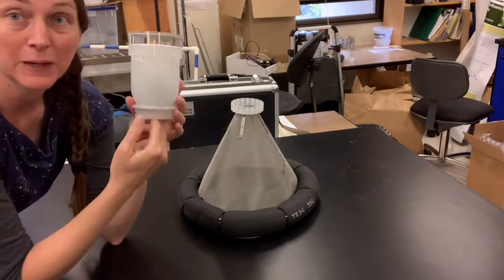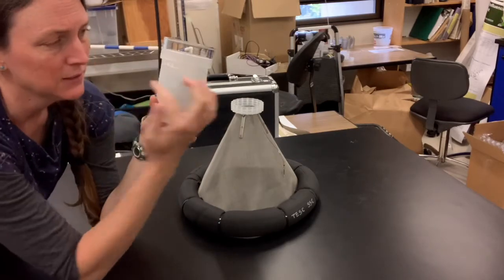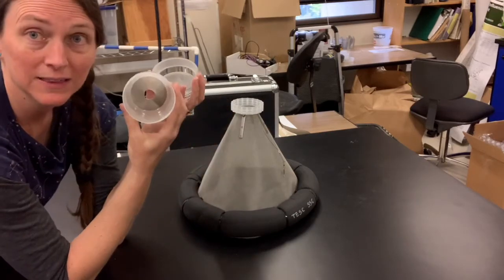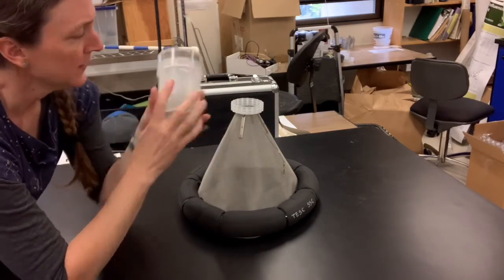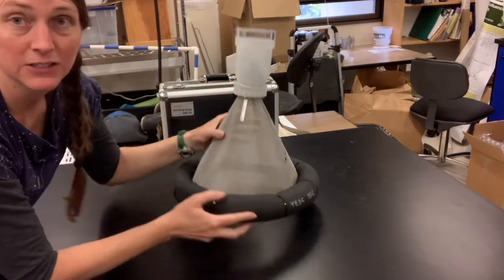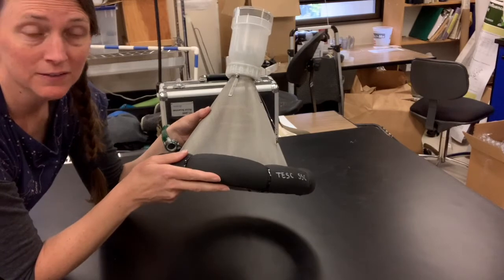They probably wouldn't be able to figure out how to fly back down, so they'd be caught in this part of the trap, and then you can get them out that way. These are really nicely engineered emergence traps for aquatic insects.